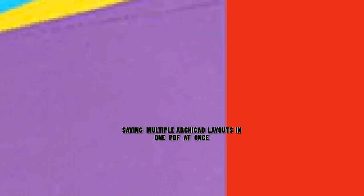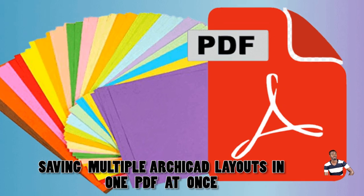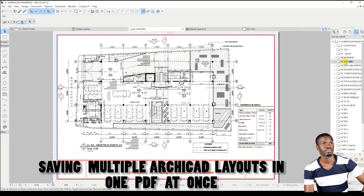Welcome to LAJCAD Forum. Today let's learn how to save multiple ARCHICAD layouts into a single or combined PDF. This will save you much time in case you're working on a project with multiple floors or levels.